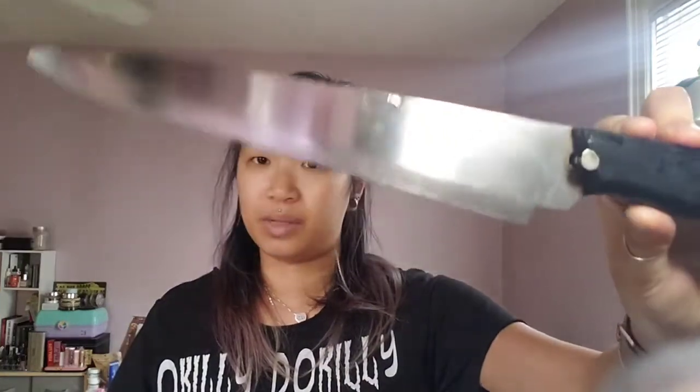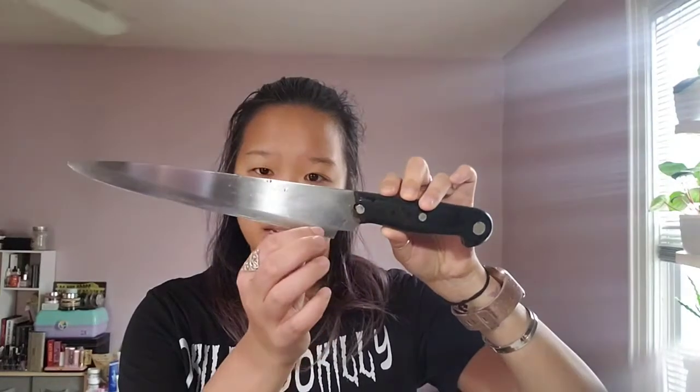There's no tip, the handle is broken, and as you can see it's been sharpened into almost nothing. My dad's a sushi chef so I'm sure he could sharpen it down to the handle if he really had to, even though he probably wouldn't want to. Anyway, this has been in my possession for a very long time.